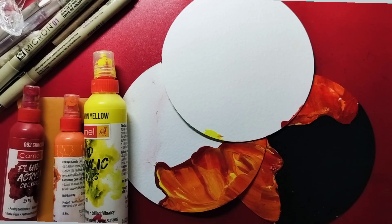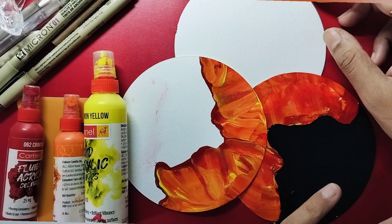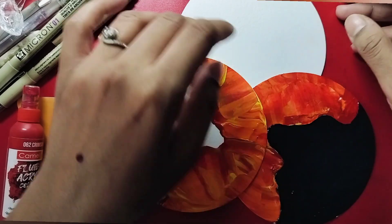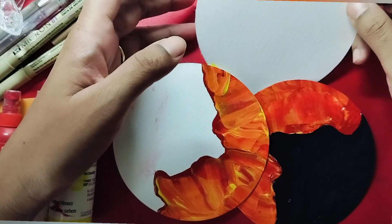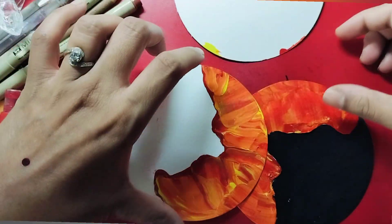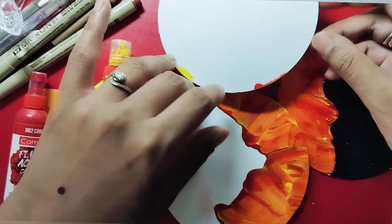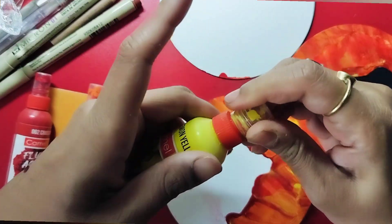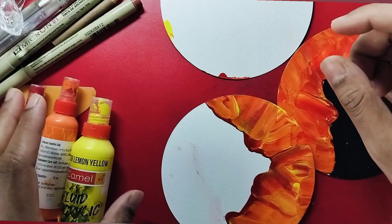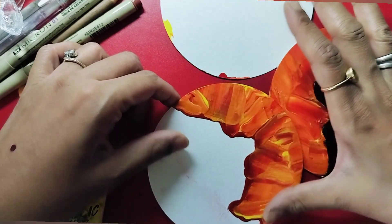Welcome back, everyone! I'm Sayukta Saxena. This is the Assorted Tiles series - we have already created two beautiful tiles, one was a coffee stain tile and another used a stencil to create a beautiful background. Today we will be exploring a new idea using some acrylic colors. We will create an acrylic patch on our tile and then tangle in the rest of the space, using very simple ideas.